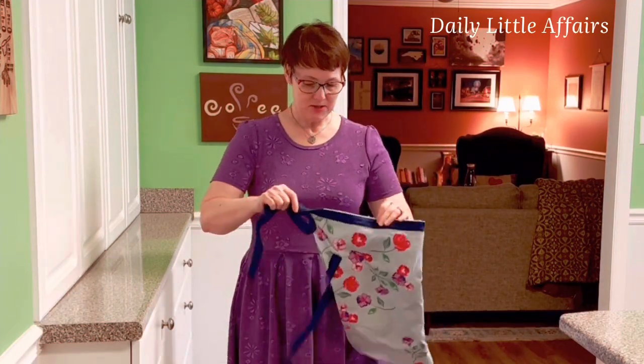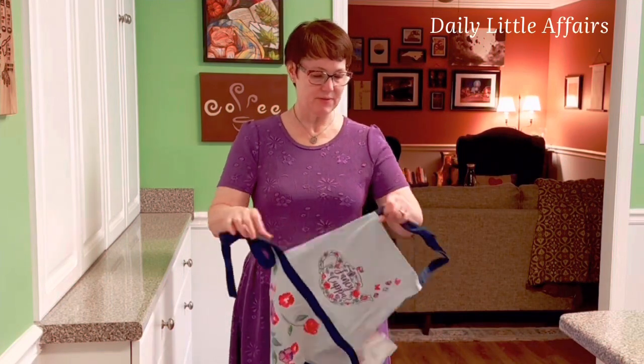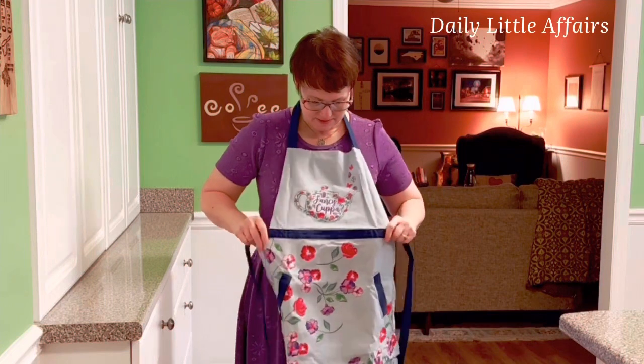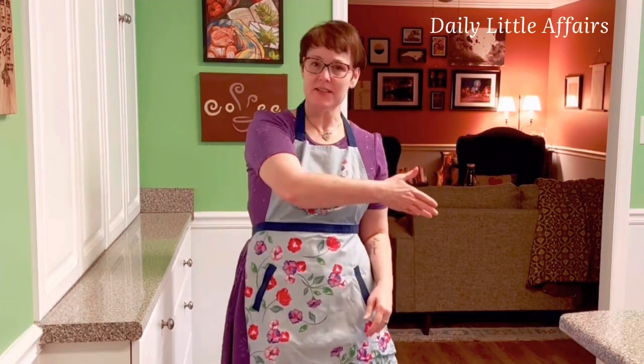The pumpkin chocolate chip actually is a recipe that came from my best friend, Marnie, and she makes it one way. I tweaked it another way and they're both good ways. She does a little icing on hers and I don't think she adds any chocolate, and I tend to add chocolate to everything possible. But anyway, let's get into the recipe.